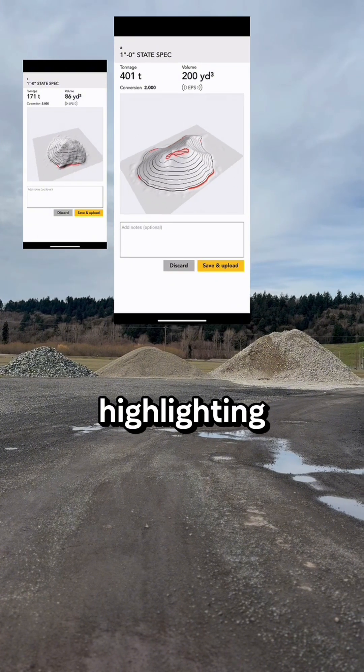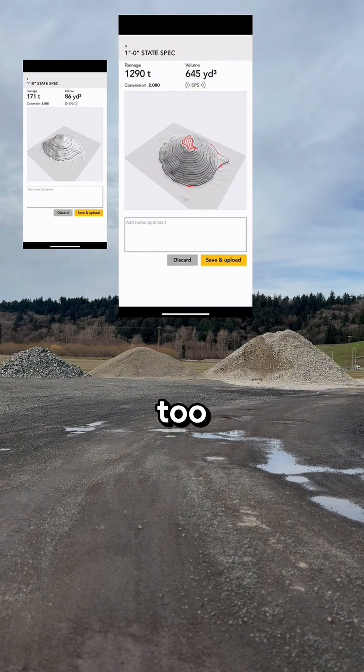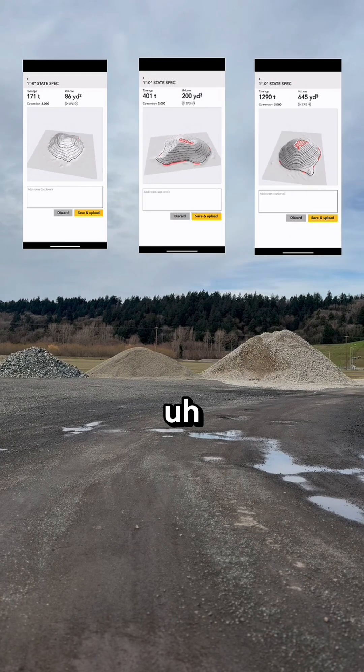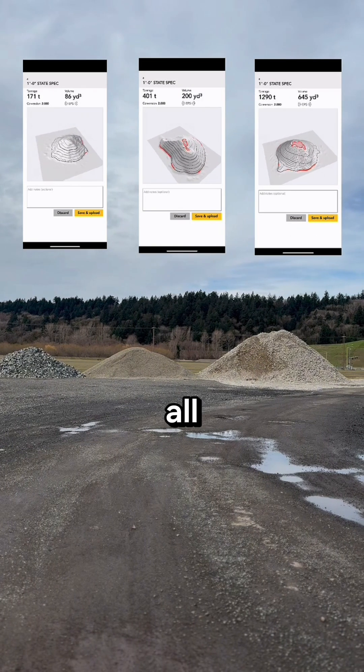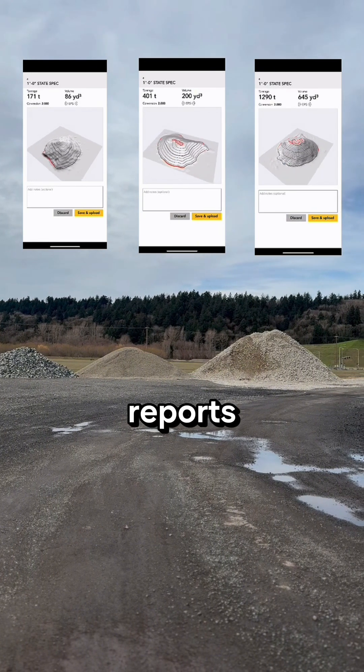We had some red highlighting on the second and third report as well, because the piles were a little bit too high to see the top from the ground surface. But all in all, it captured the size and the shape of the pile really well, and we got some great reports from it.